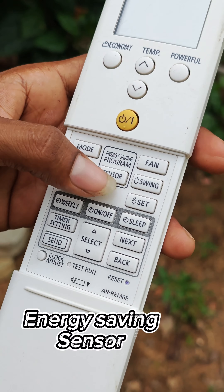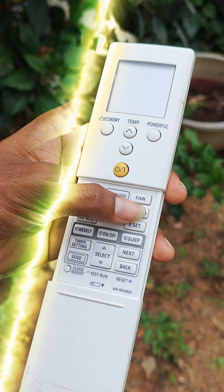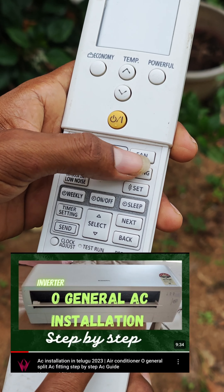This is the power off button. This is the economy mode — it's a bit minimum. Also, the cooling is a bit minimum. The mode is a cool mode.